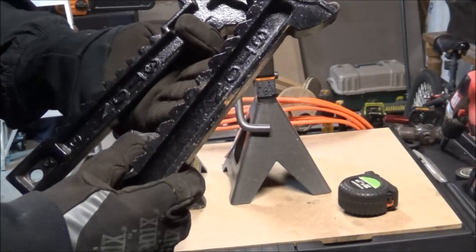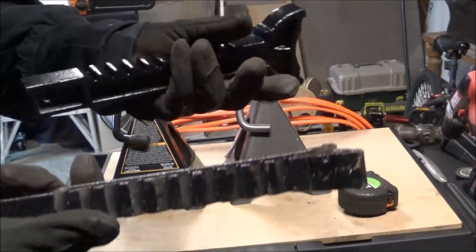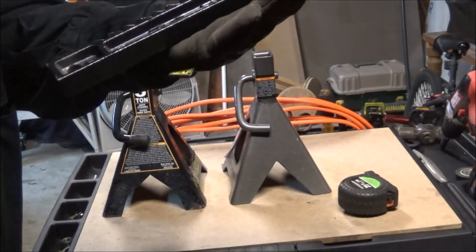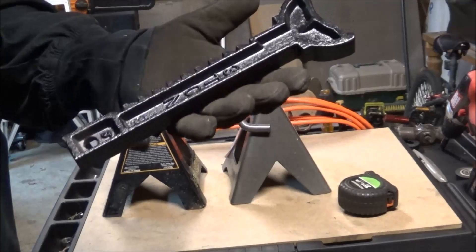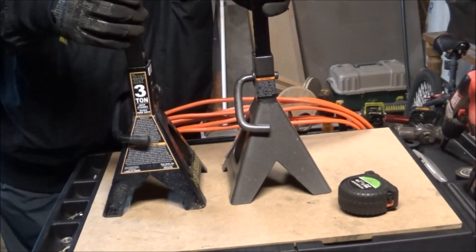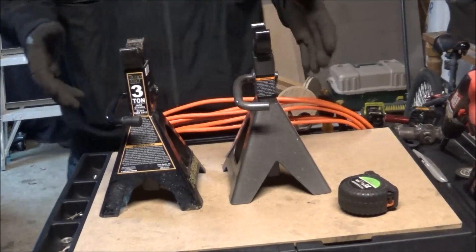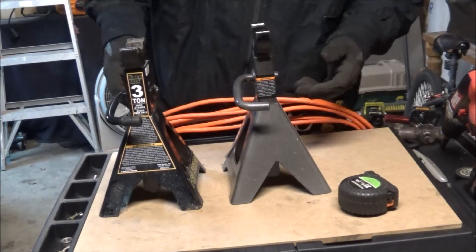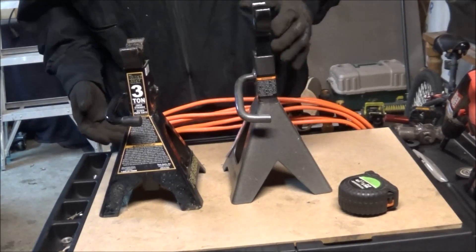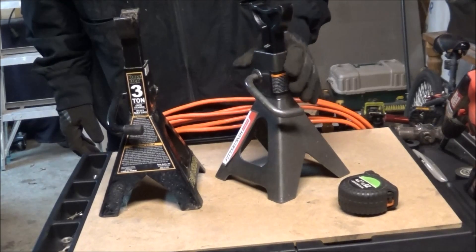I've had the Blackjack ones for several years, and I just happened to need another set so I grabbed the Harbor Freight ones. I'm not afraid to use them and I have used them, but I don't have a big truck — just my S10 — so I don't think it's heavy enough to cause any problems. They're the same height, the base seems pretty sturdy, and they'll be just fine. The casting was what I was a little worried about, but I think they're fine.